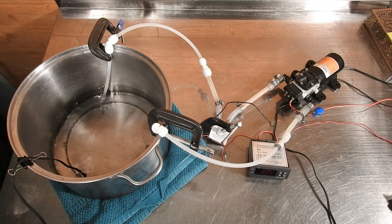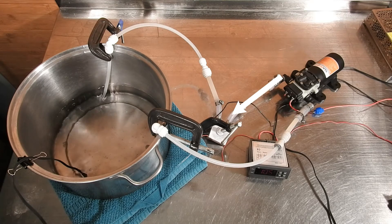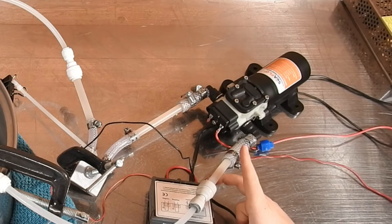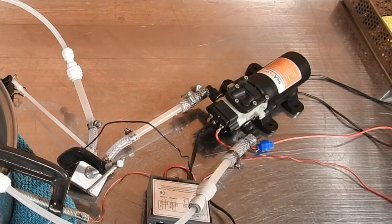After gathering all of my parts, I assembled everything and came up with this basic design. The simple nature of this design allows us to measure how effective this heater really is. This system works by moving water from the pot into the Peltier module water block sandwich and back into the pot. I started the test by adding 4 cups of water to the pot and switched on the pump to start circulating the water. Once the water was flowing, I turned on the Peltier module and started the test.